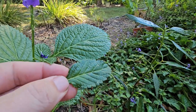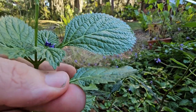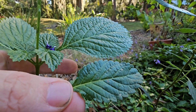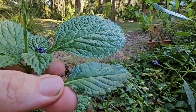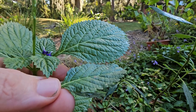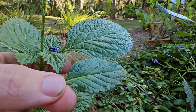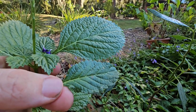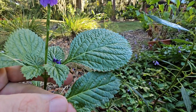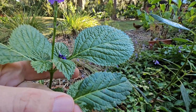Another characteristic of the leaf that is supposed to help tell them apart — and again I think this is a little subjective — is that the non-native is supposed to have a more raised appearance in between the leaf veins. The native has raised areas between the veins too, but the non-native is more prominent. They're calling this a quilted appearance on the non-native, which is supposed to help you tell it apart.